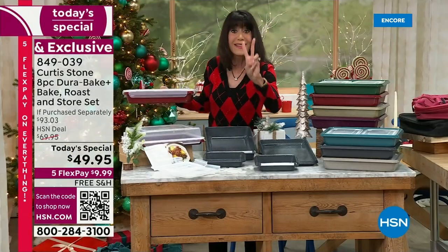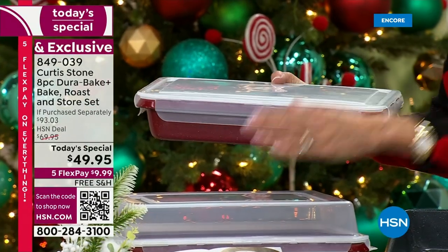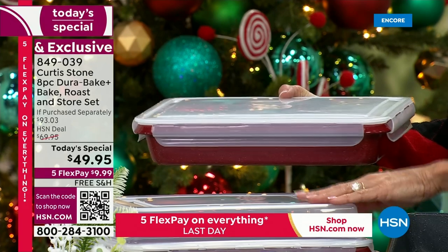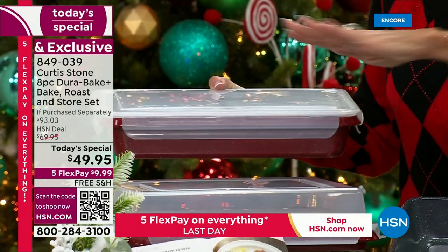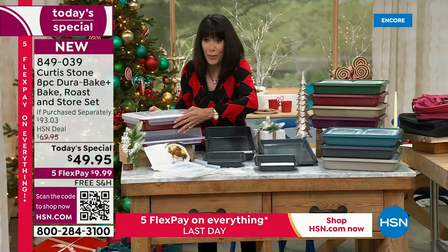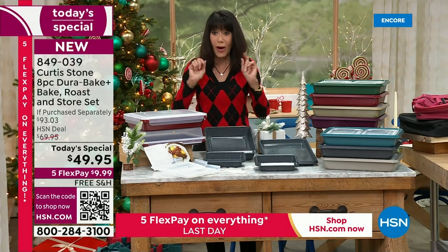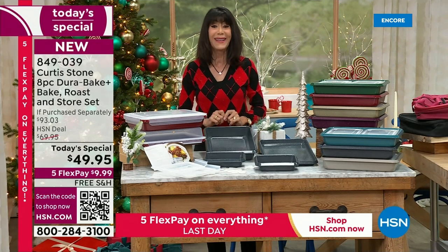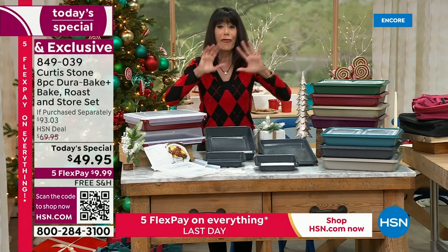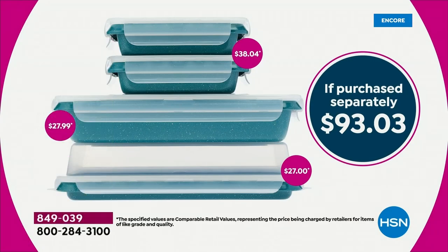You're getting two different lids — the lower profile lid and the high dome lid. Both are interchangeable with the roasting pan and the sheet pan. Today, from over a $93 value, your today's special is $49.95. Free shipping and handling on everything, which we absolutely love.